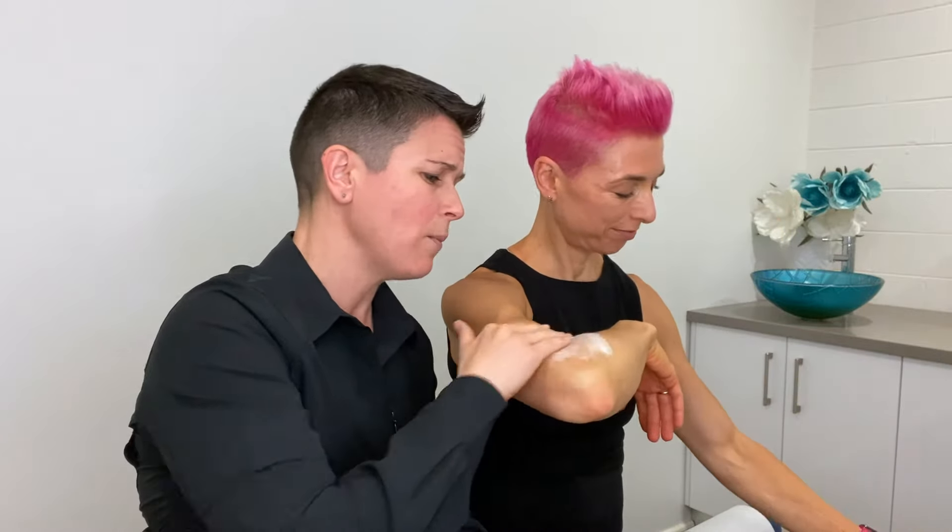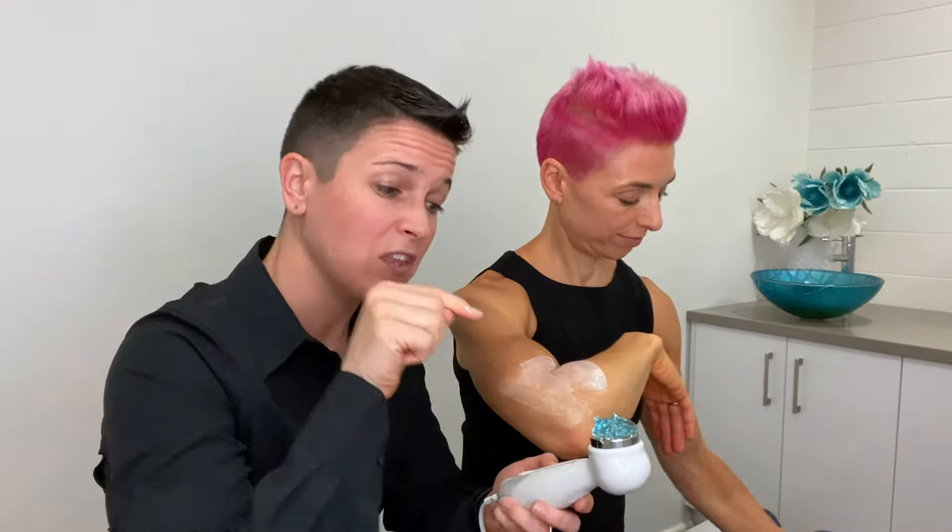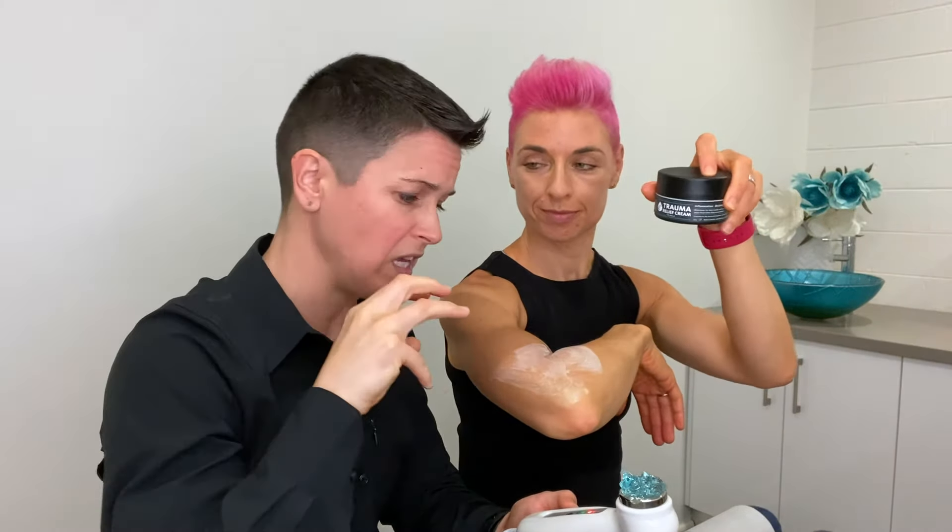So tennis elbow is the issue here for Em. We would always put on a product like Chirofix first — it's a product that has an anti-inflammatory component in it. We rub it on the treatment area before we go ahead and use the device on top. Trauma relief cream is the same product and does the same thing. The device will cause the sound waves and the active ingredients within Chirofix or trauma relief cream to penetrate even deeper to give you a faster result, which is awesome.